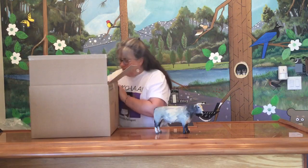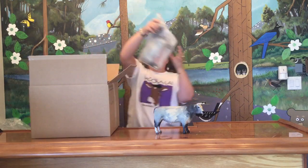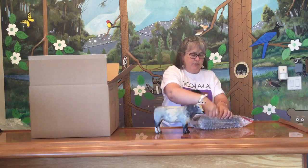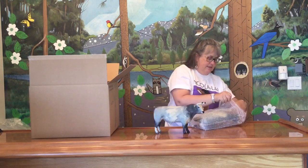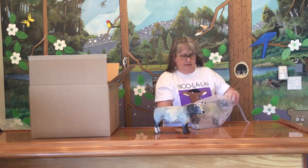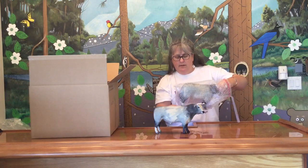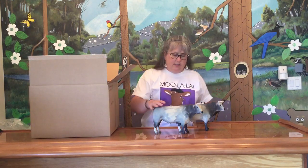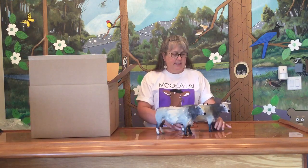And then we have his mate, the second oxen to pull our wagon. A nice matched pair — this one's a little darker, this one's a little lighter, but they are custom pieces.